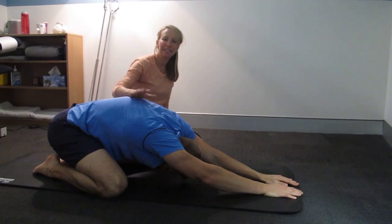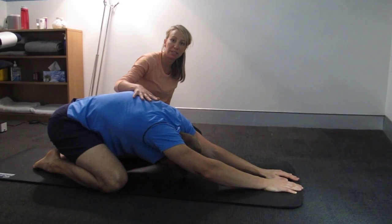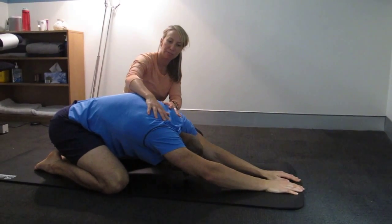This is a delicious stretch that I like to teach clients after they've done a big session. Here Tom is sitting back into this space, into rest position, opening up through his hips and his spine.